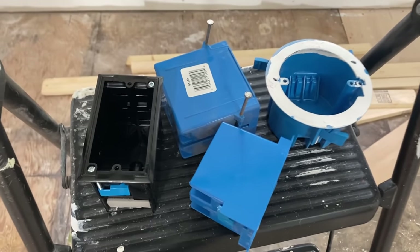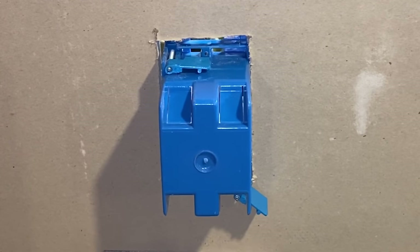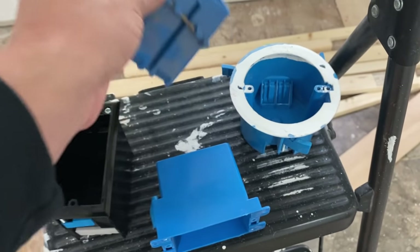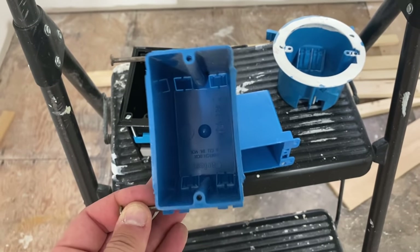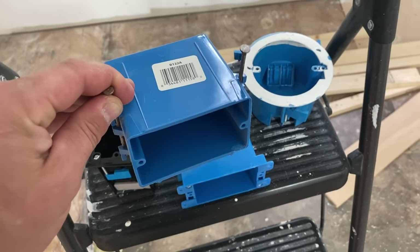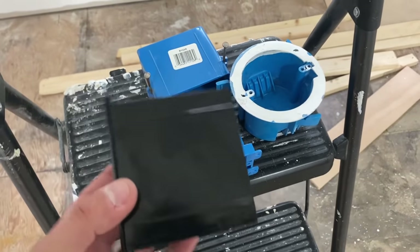Here are some examples of electrical boxes. You have a typical single gang old work box — you cut a hole and these tabs tighten up against the drywall to hold the box in place. You don't need to hit a stud with that. This is called a new work box where these nails go into a stud. You have tabs that you line up so you know where your drywall thickness is going to be — run your wires, drywall it, cut around it, and you're all set. You also have round boxes that are old work boxes.